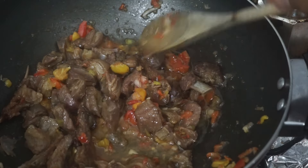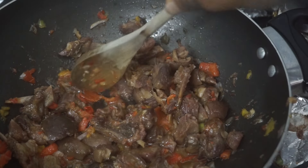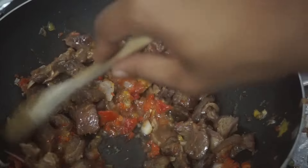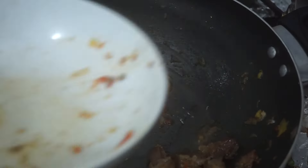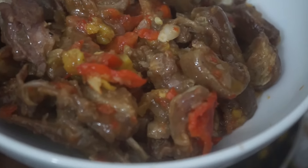Follow my full recipe with measurements on my website nazonskona.com and you can have tasty asun just like this — mine is ready and I'm going to dig in! Asun is not the leanest meat option but it's still delicious, and in moderation it's good for you. If you like goat meat, go and try this asun recipe — I bet you're going to love it.